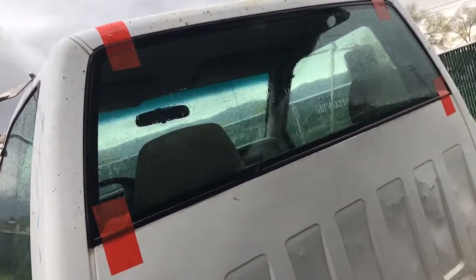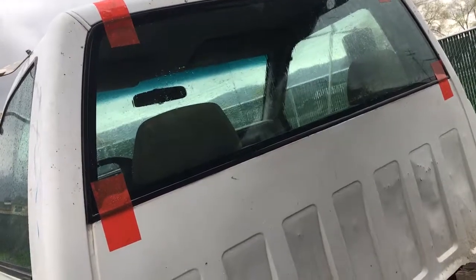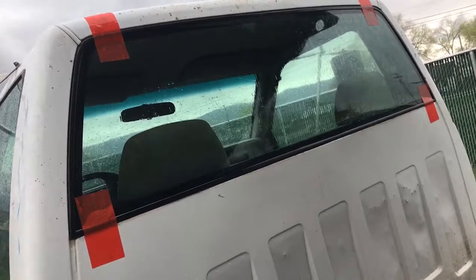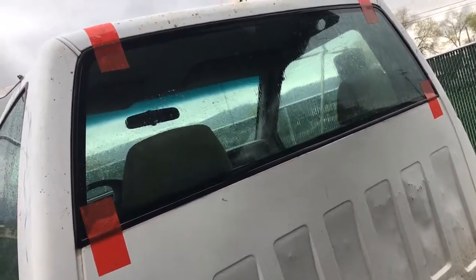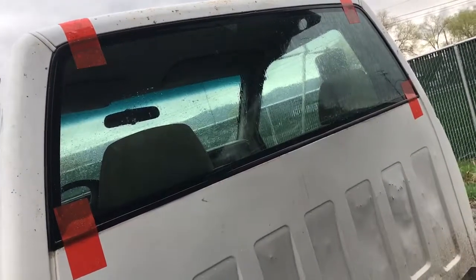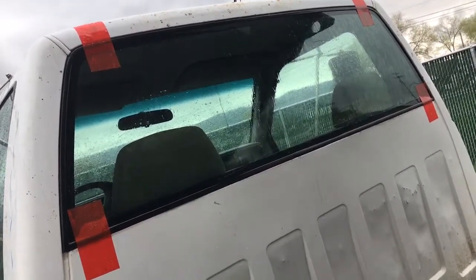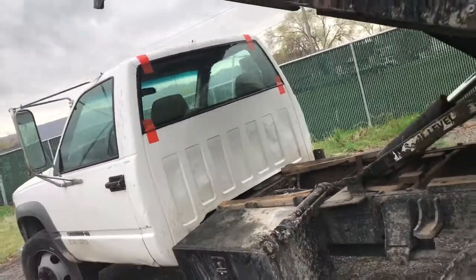This is from a 1988 to 1999 Chevy pickup truck — the 1500s all the way up to the 3500s and above. Really easy: just cut out the old glue with the old trim, prime it up, put the new glue on, put the new glass in. Big work truck job.